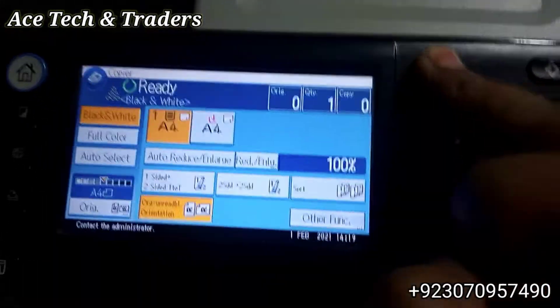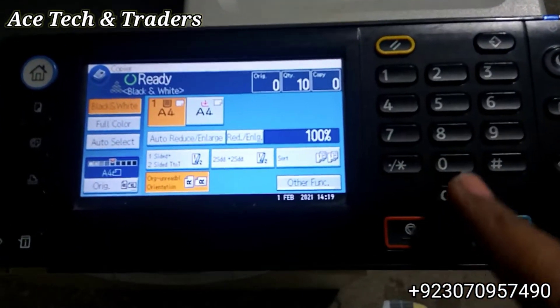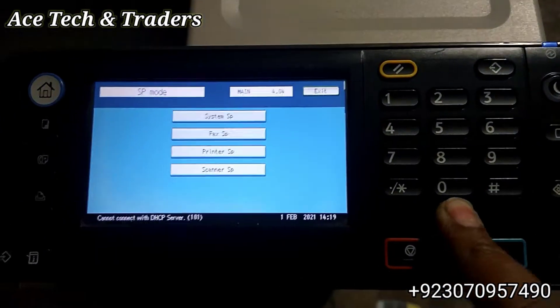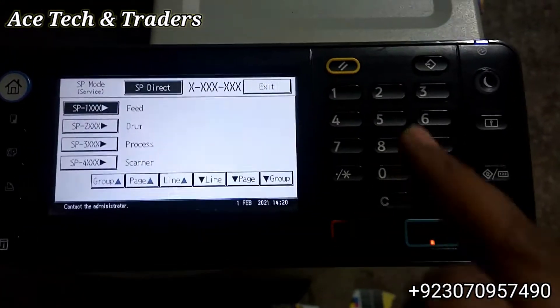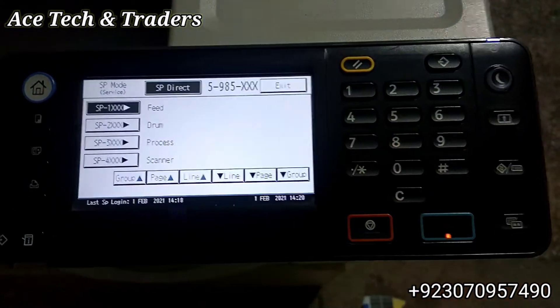Press Alt Clear 107 and press and hold the C button. You will see the system SP. Enter. Now dial 5985 and press hash.